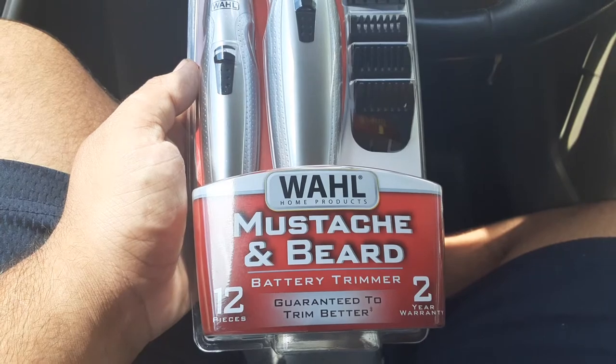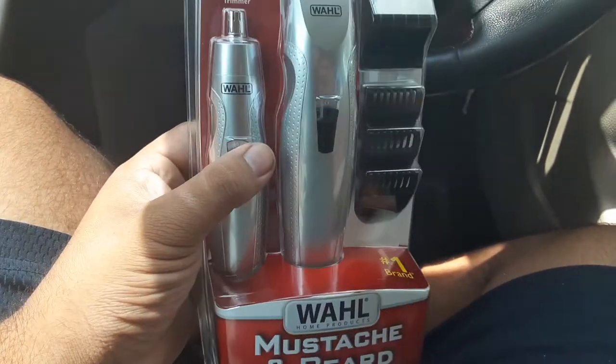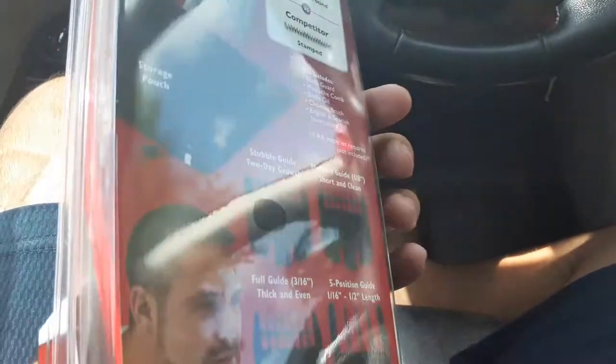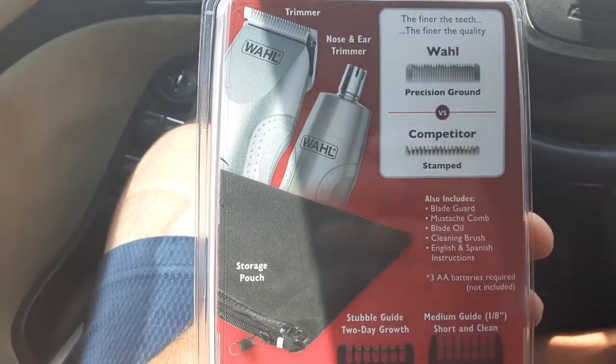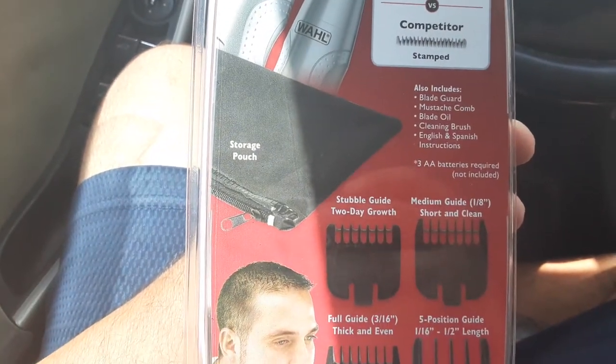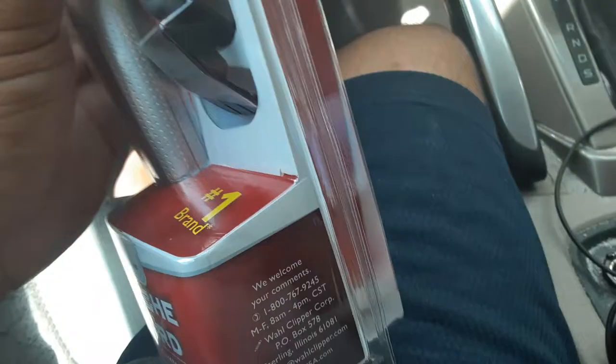Wall, mustache and beard, true battery trimmer. I'm recording real quick. Ground wall, blade, guards, mustache comb, oil. Alright let me open this.